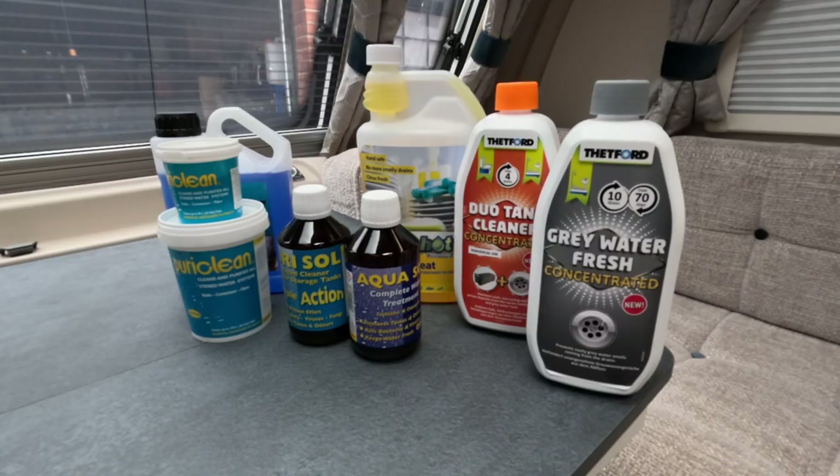The first job we need to do is have a look at the different products and figure out which ones we need to use today. So let's go and have a look at those right now. The first thing I'm going to do is split these up into three different categories of what the products do. They all do different things, so let's do that first.